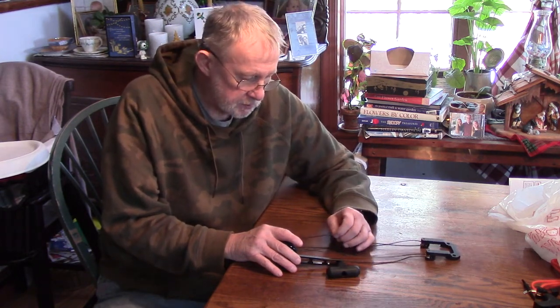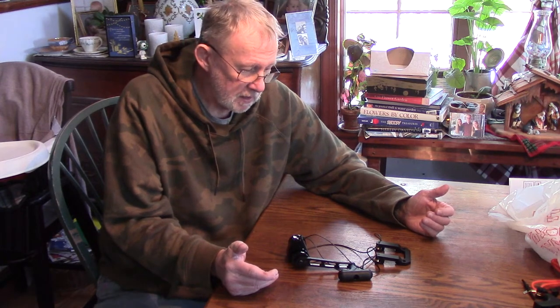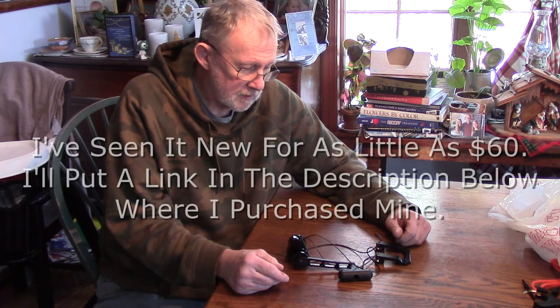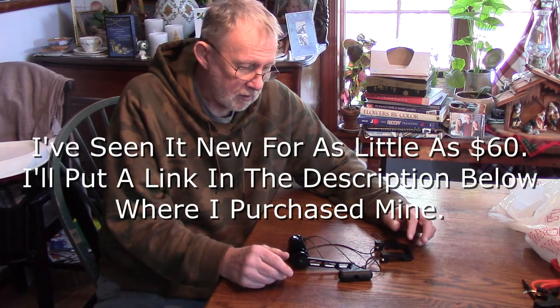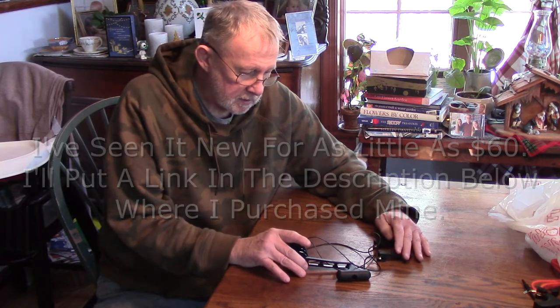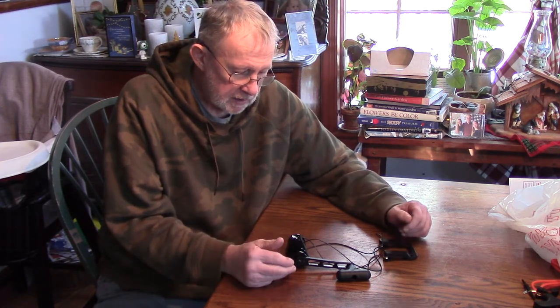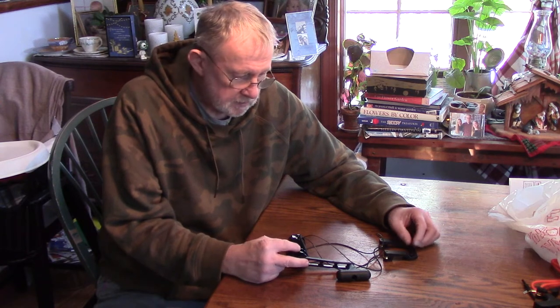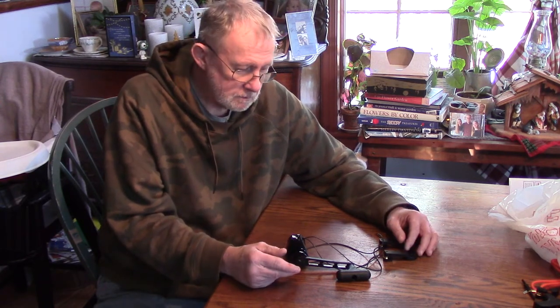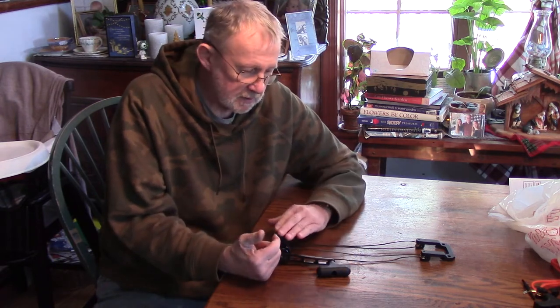Once you get it set up and get the handle set properly, it works fine. The only really negative thing is the fact that it tangles easily. The cord is braided and looks very strong. I think it's an excellent device — it cost me about $79, and most other cocking devices like this are over $100, so the price point is really good. It's going to allow me to hunt next week because I wouldn't be able to pull back my bow otherwise — it's the last day of archery deer season in Pennsylvania. When you're at the range, instead of using that rope cocker constantly, this can come in handy.